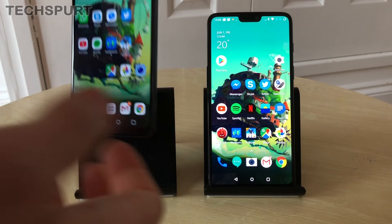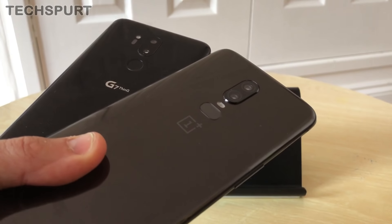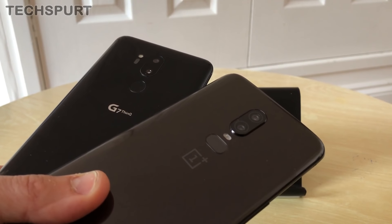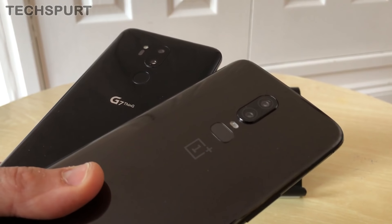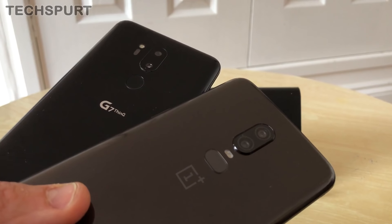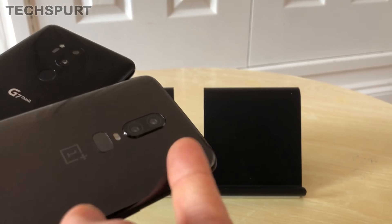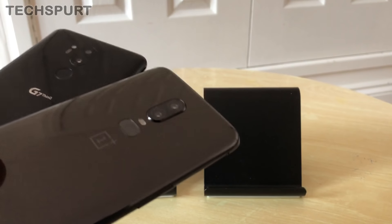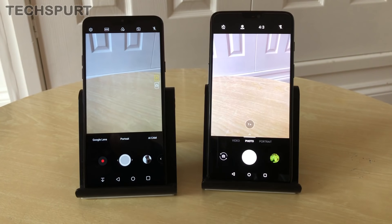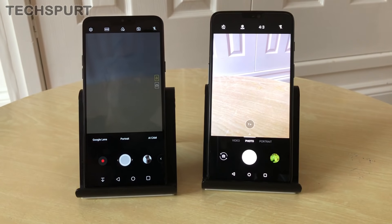Both phones have dual-lens cameras but with quite different technology. The LG G7 has dual 16-megapixel lenses — the primary at f/1.6 for strong low-light performance, and the second at f/1.9 with a 170-degree wide-angle view, handy for landscapes or group shots. The OnePlus 6 has a 16-megapixel primary and 20-megapixel secondary, both f/1.7, plus OIS built in. In the LG camera app you can manually swap between standard and wide-angle views.